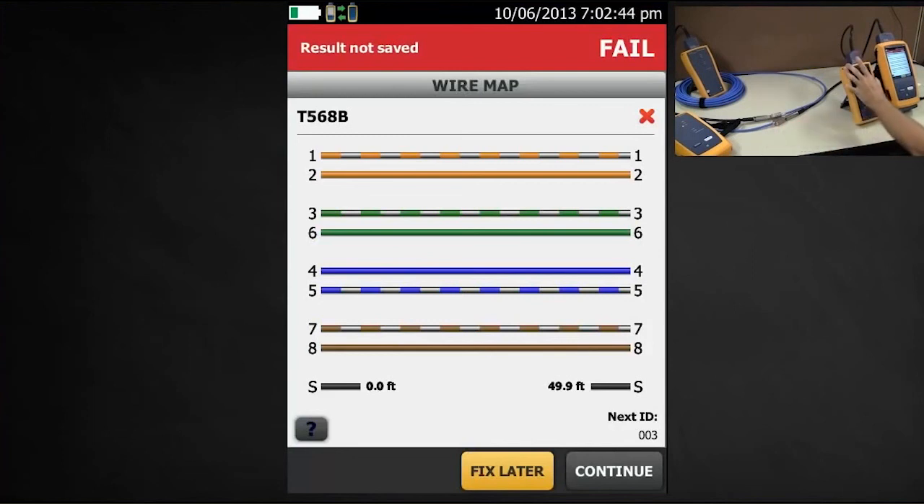This is not just an issue with the DTX 1800 in terms of detecting the shield when there is a common ground — this is true for any wire map tester on the market. So if you're choosing between testers and you're doing a shielded cabling system, the DSX 5000 is the tester to pick.